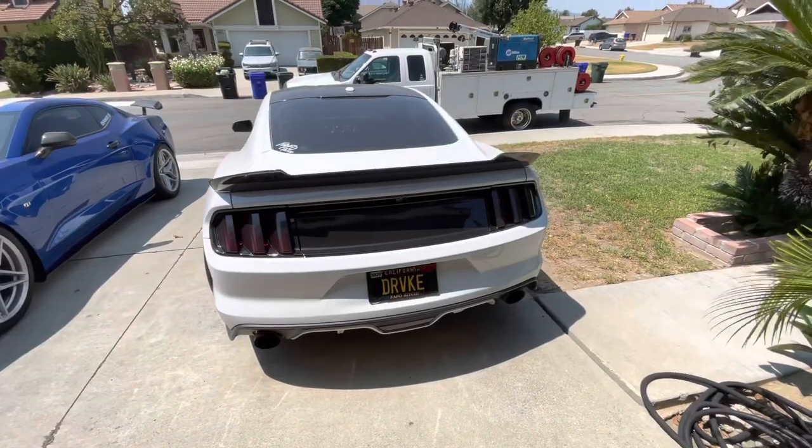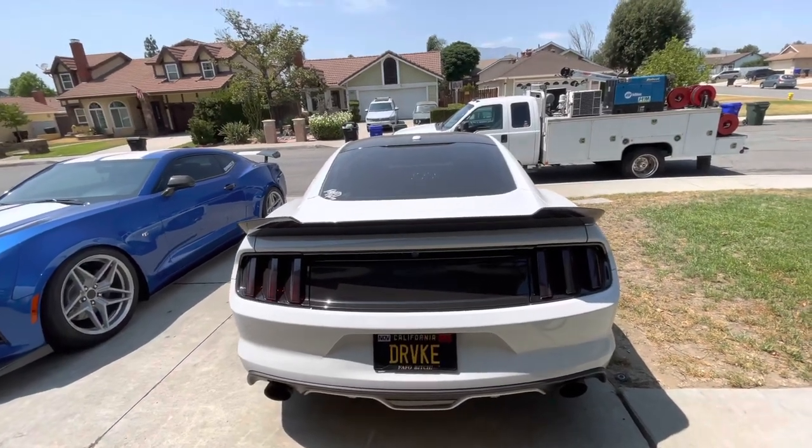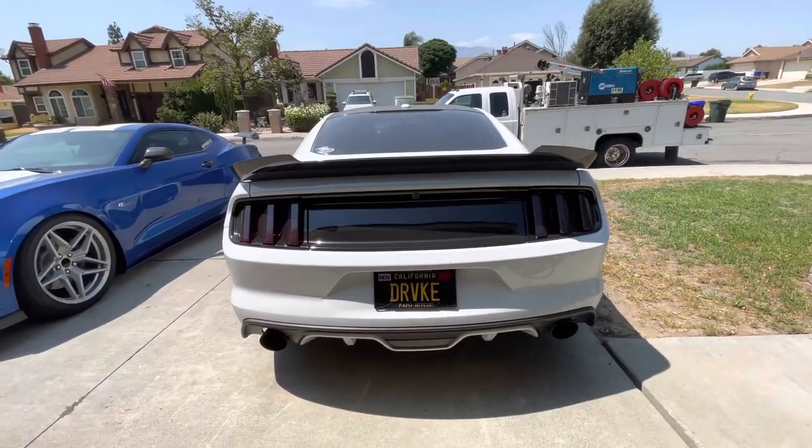Hey everybody, I'm back with another video. Today we're doing Euro taillights and I'm going to go through how to install them. First, go ahead and take your before and after pictures so you can compare them side by side or post a picture on Instagram.